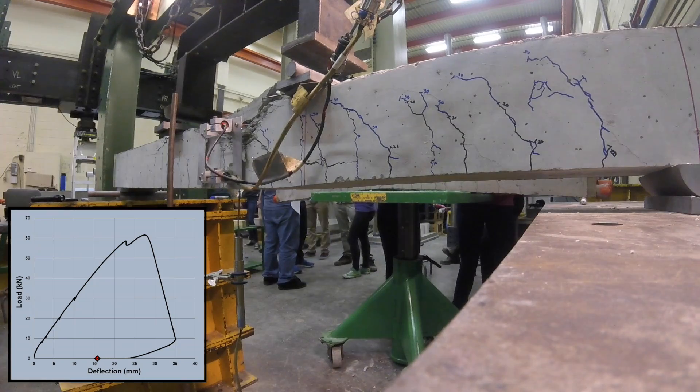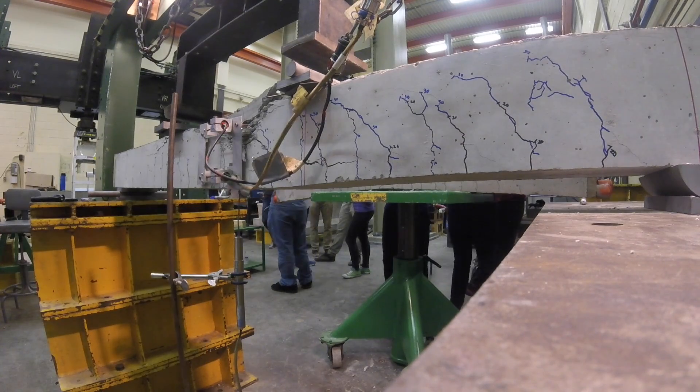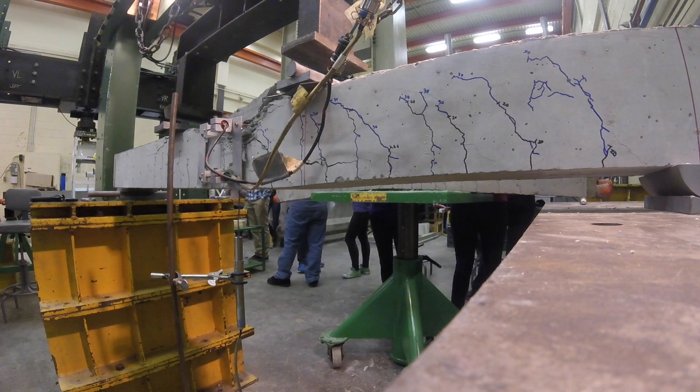All right, check that out. As we unload it, see how much deflection just returns. These FRP bars, they were fine. They were just fine. But of course they were. With FRP, you're doing okay until you're really not doing okay.